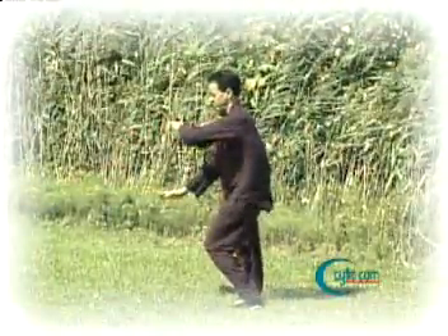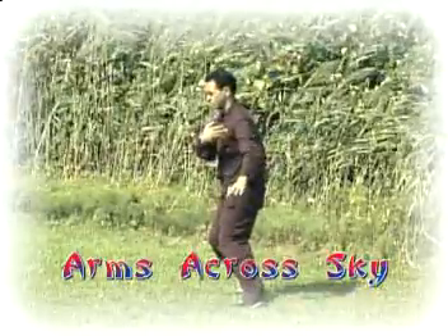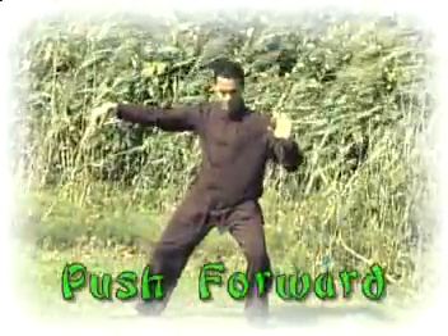Sitting back into the left leg, we turn to the left, floating the arms across the sky. Turning to the right, we bring the left foot in as we make a crane's beak with the right fingertips and push forward.